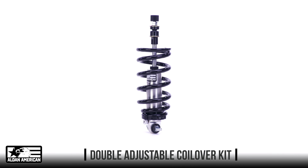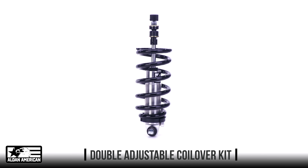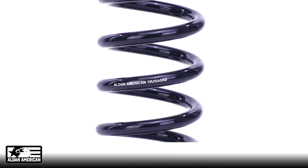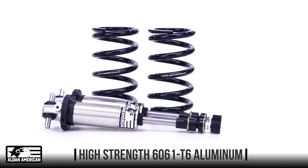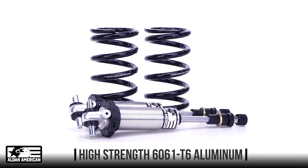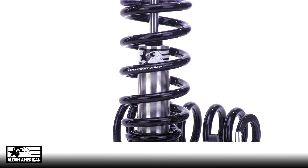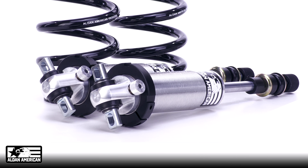Bolt on and go with All-Dan American's RCX line of double adjustable coilover kits for muscle cars and two-wheel drive trucks. Machined from lightweight, high-strength 6061-T6 aluminum, they're the perfect solution for fully converting your factory suspension to double adjustable coilovers. Designed, tested, and made in the USA, All-Dan coilover kits are built to perform and manufactured to last.